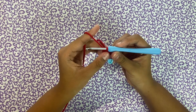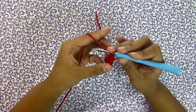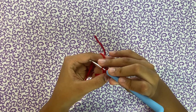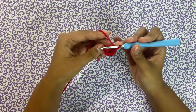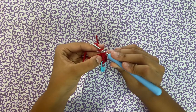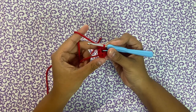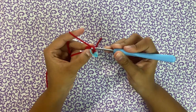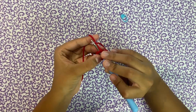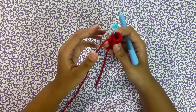Now we're going to tighten the magic ring. Put a stitch marker on the last stitch before the loop, slip stitch on the first chain, then chain one. Every row from now on we're going to be increasing by one stitch — make two single crochets in the first stitch so we end up with five. It's going to start curving inwards and that's okay because we're going to flip it later on. Slip stitch into the first stitch again, chain one, and move your stitch marker. For the third row we should have six stitches.